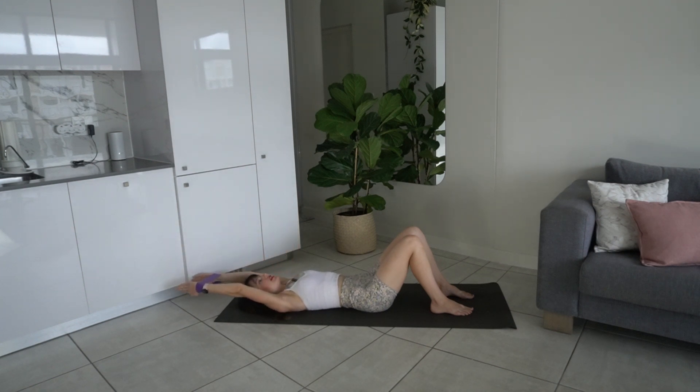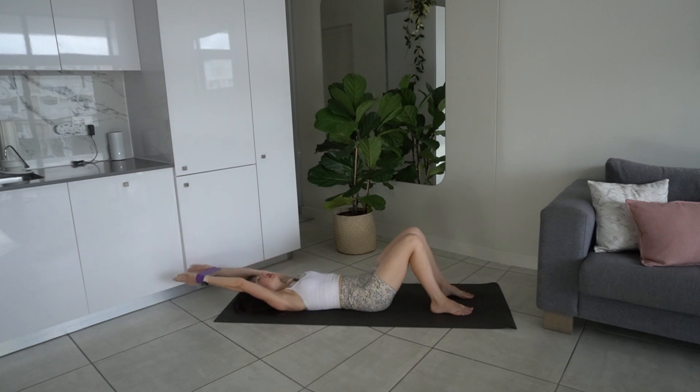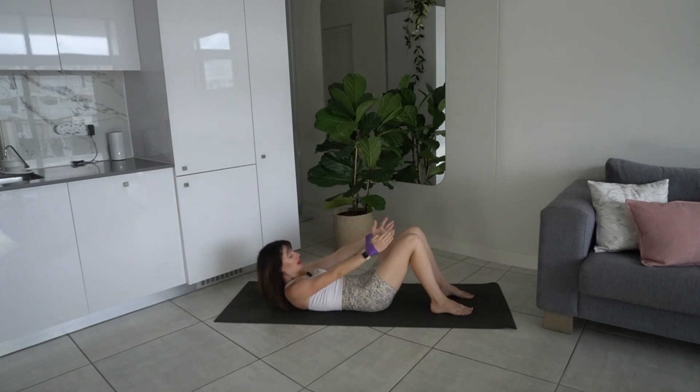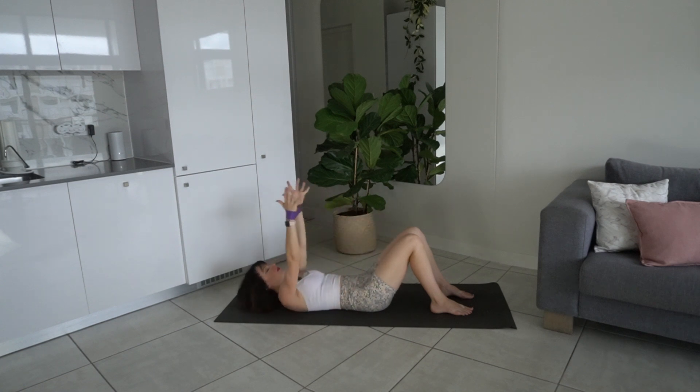We're going to take the arms overhead and add an ab curl. Exhale bring the arms up overhead, lifting the upper torso off the mat, gaze towards the thighs. Inhale lower it back down. Exhale lift — remember, no popping in the abs as you bring those arms up overhead. Keep that core connection: ribs sliding down towards the hips, drawing the belly button in towards the spine, maintaining that intra-abdominal pressure the whole time.